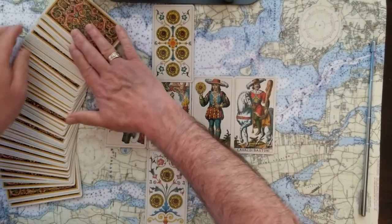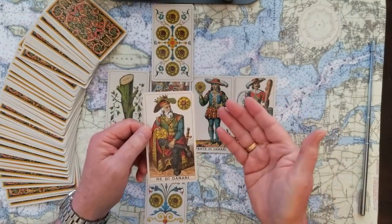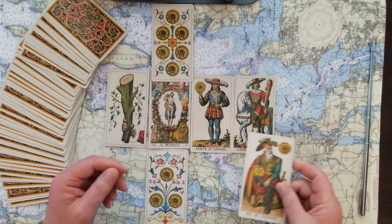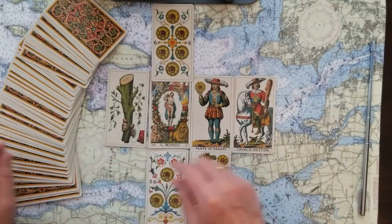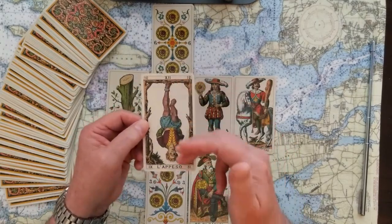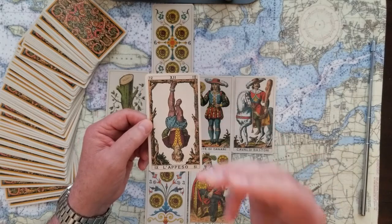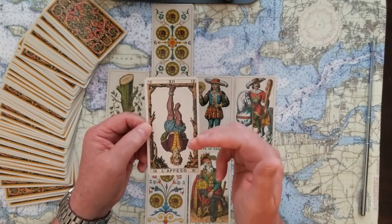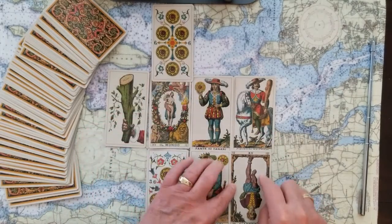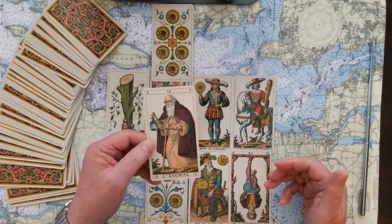For the last four cards of this Celtic Cross: the self of the issue is the King of Pentacles again — the absolute, comfortable ruler of his value. In the environment is the Hanged Man — made to stop and consider what he's done; you're going to stay here until you understand the next move. Hopes and fears: the Hermit — a reinforcement that we're going to take some time, steady ourselves with our staff, shine a light on the future, and really contemplate what's going to happen next.